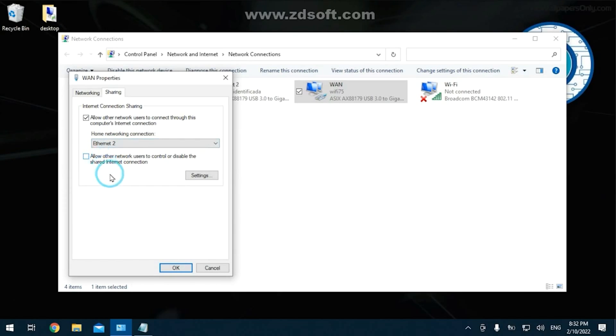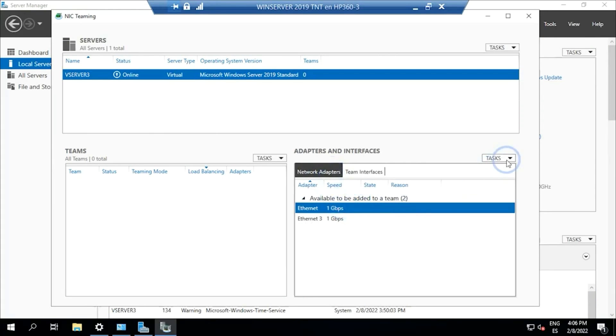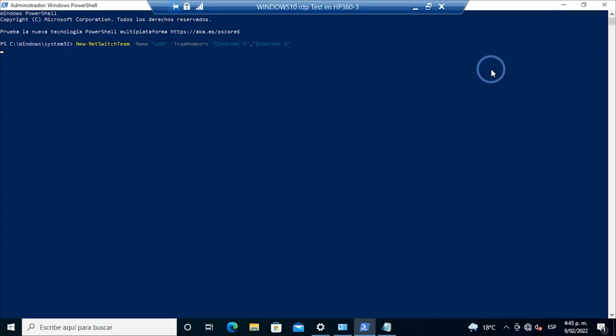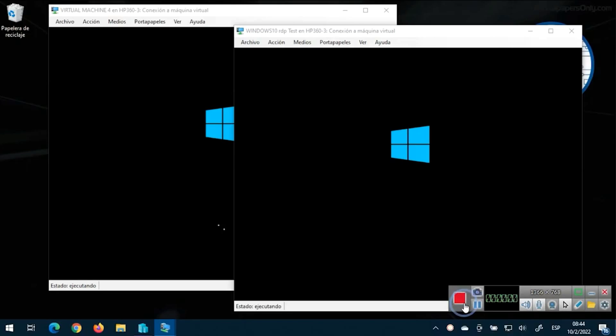However, we were not able to identify if this device was fit for connection teaming, so we might not be able to advise you in this matter, as after many tests, link was not successfully established. We will let you know if this is a feature that you might be able to use with this adapter in a later video.